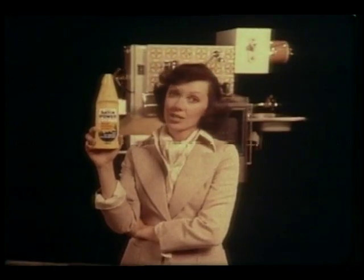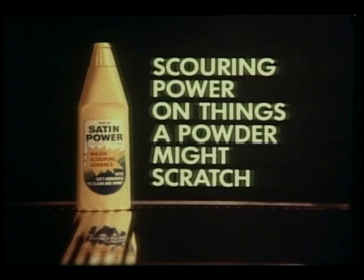Satin Power scours not just clean, but shiny. Scouring power on things a powder might scratch — revolutionary new Satin Power.